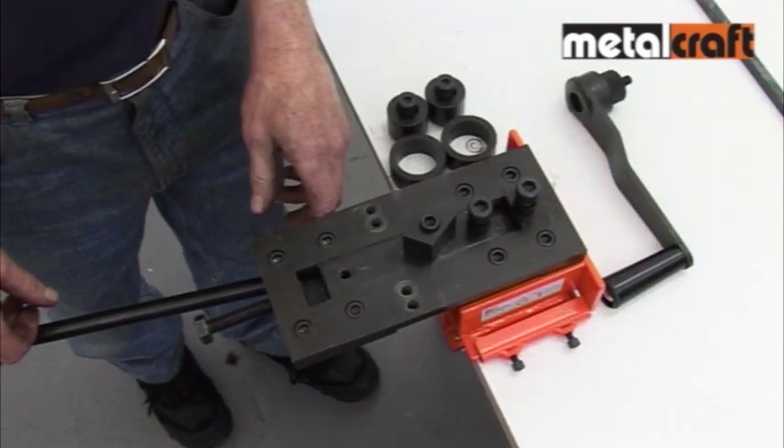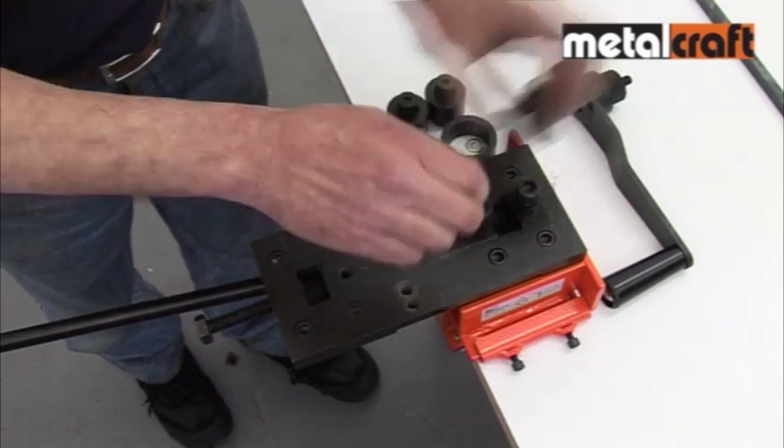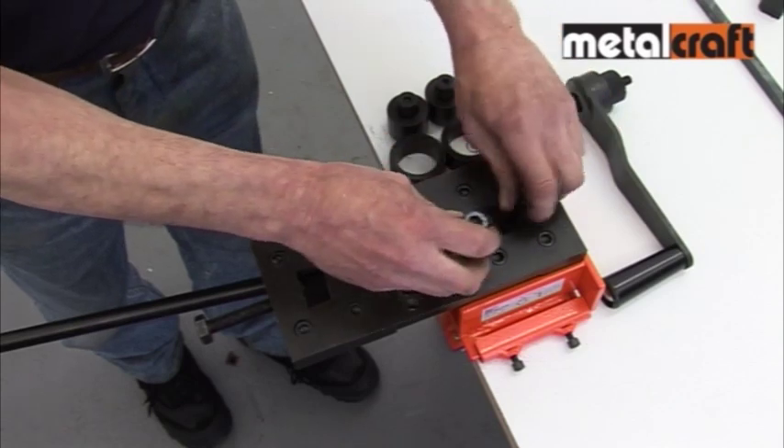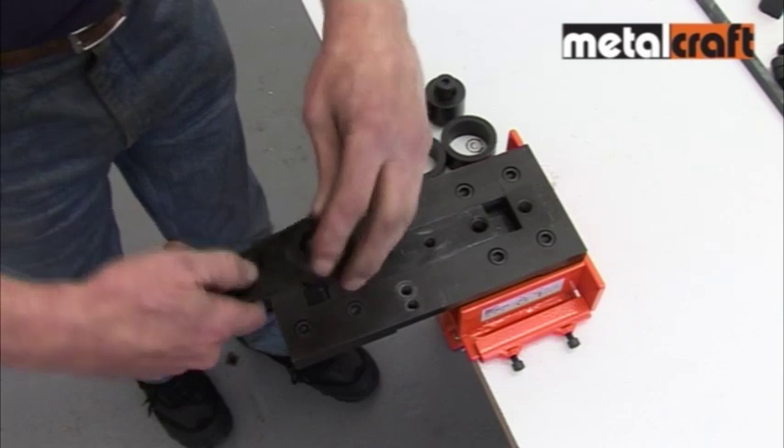The next function we're going to look at is rolling curves and circles. To set up the tool, you start by removing the bending head and rivet posts, then you fix a winding handle into the hole at the end of the center slide.